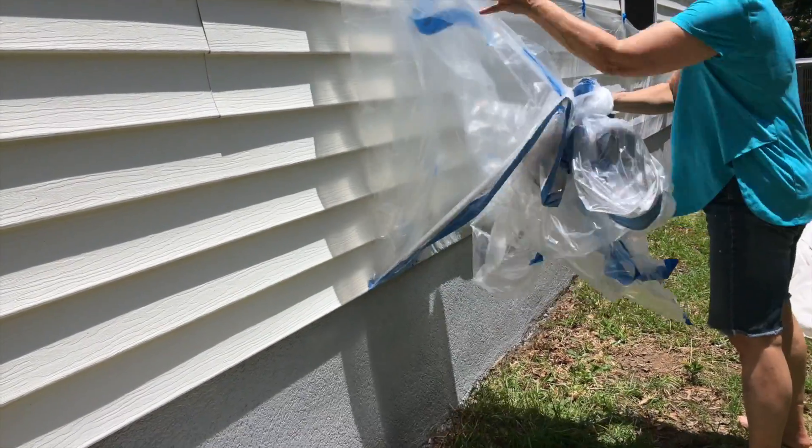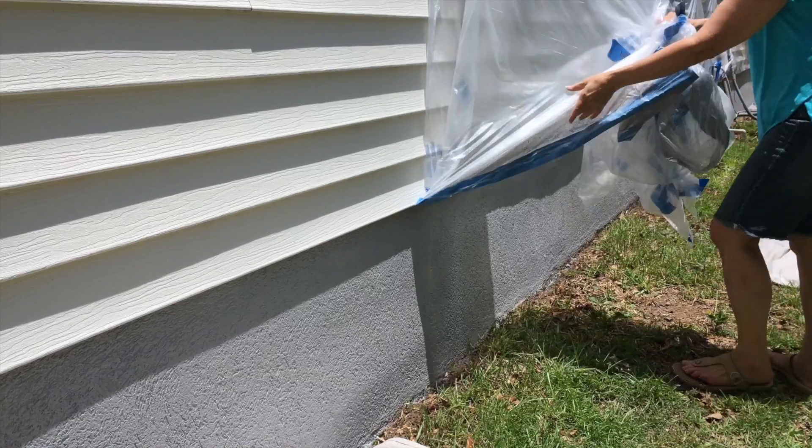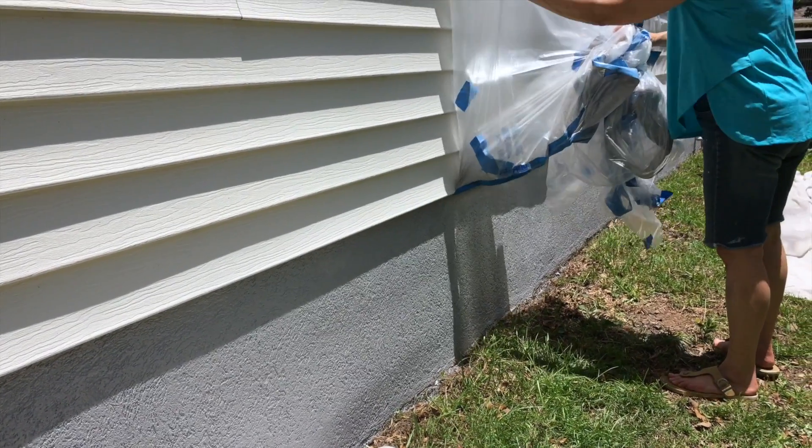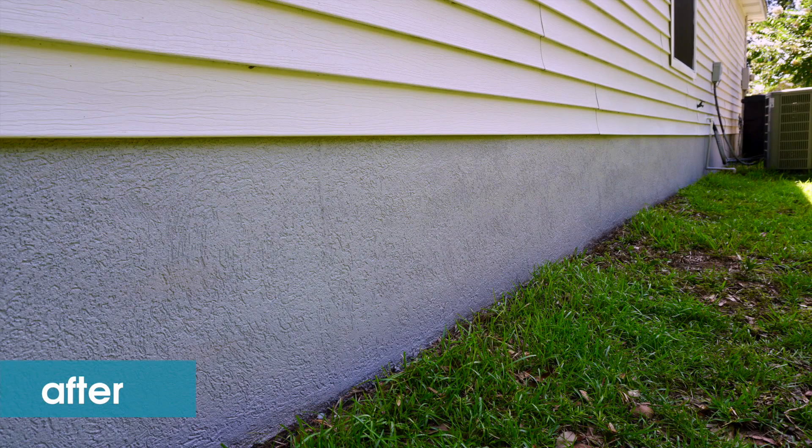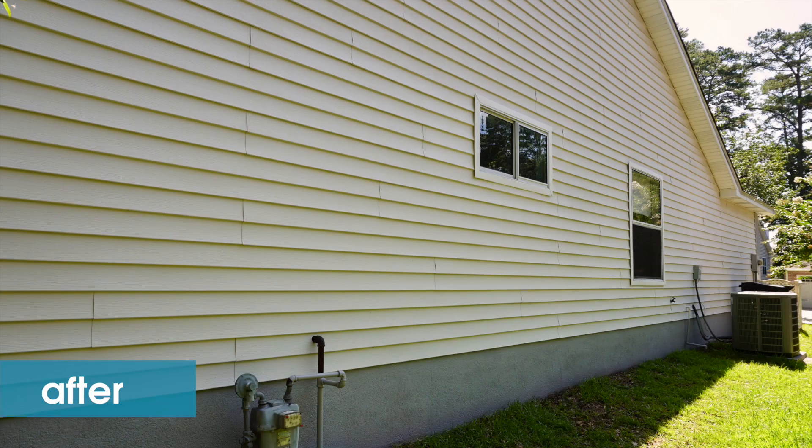Once everything is dry, the best part is pulling off the masking and revealing our nice painted surface. We want to thank Home Depot for sponsoring this project, and you can find the full project — from prep, painting, and the finished product — on blog.homedepot.com.